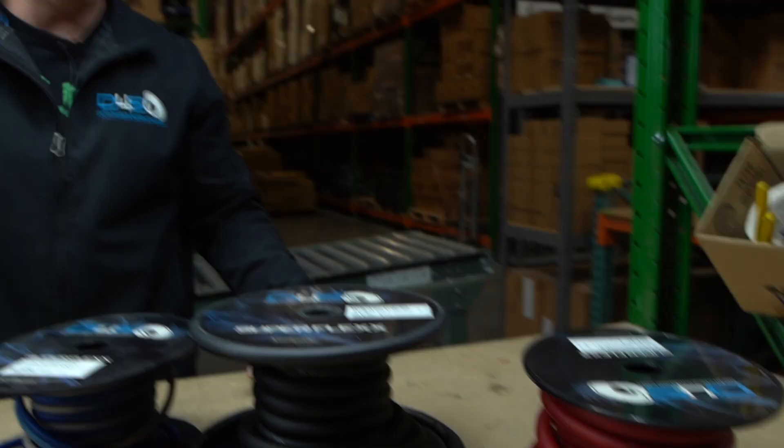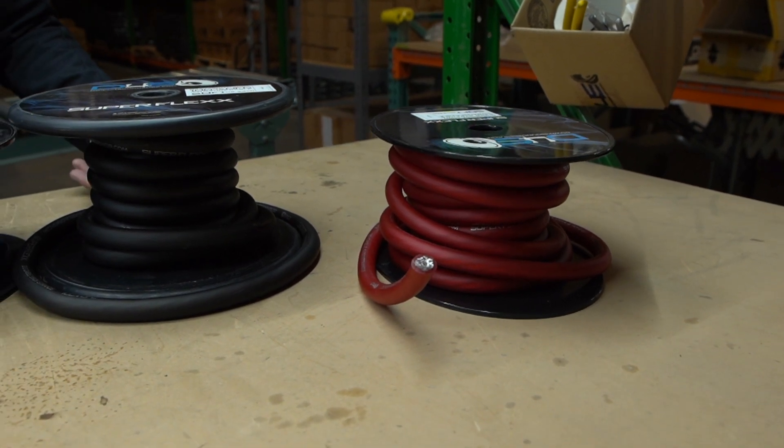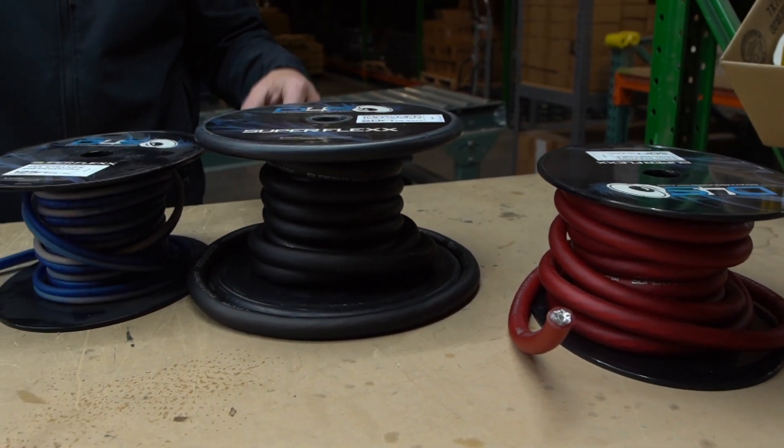Personally, if I'm spending that much money on amplifiers, I want the best stuff, so I'm running OFC. But I would say if you're running like a 2,000 or 3,000 watt amp, you could possibly get by with CCA wire — that's kind of where I'd cap it. Anything above that, I'd be going OFC personally.